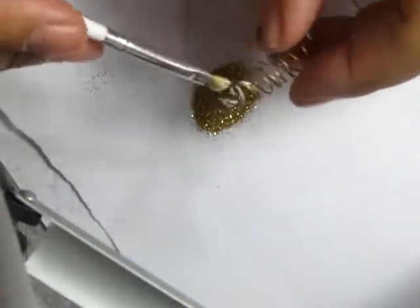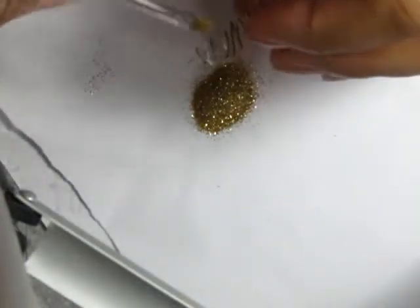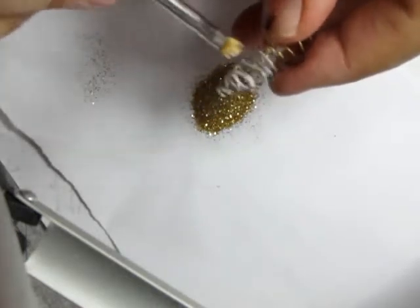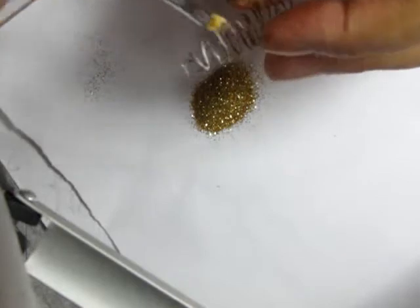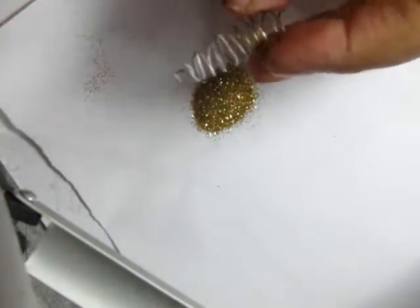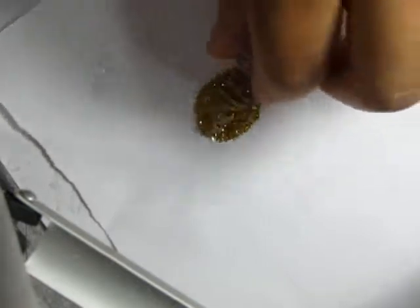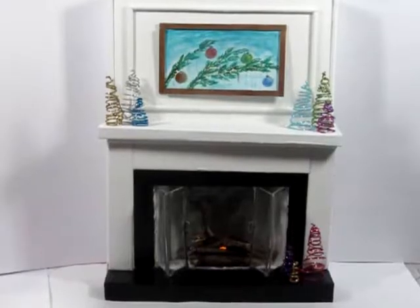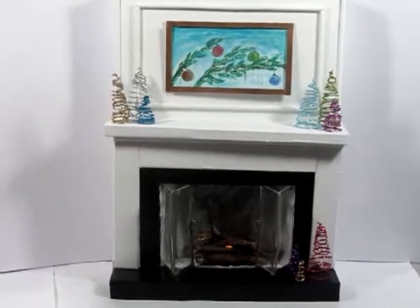Try to get the paint inside as much as possible, but don't worry if you can't reach every single piece. Then run over it again with glue, roll it in the glitter, and let it dry. And there you go — a completed fireplace! Thanks so much for watching, guys. Bye.